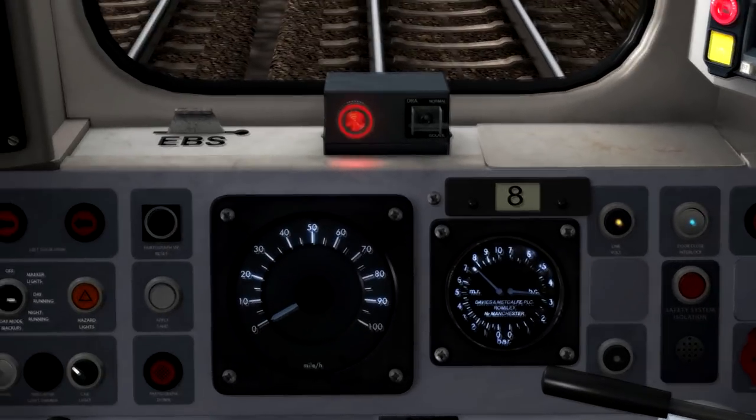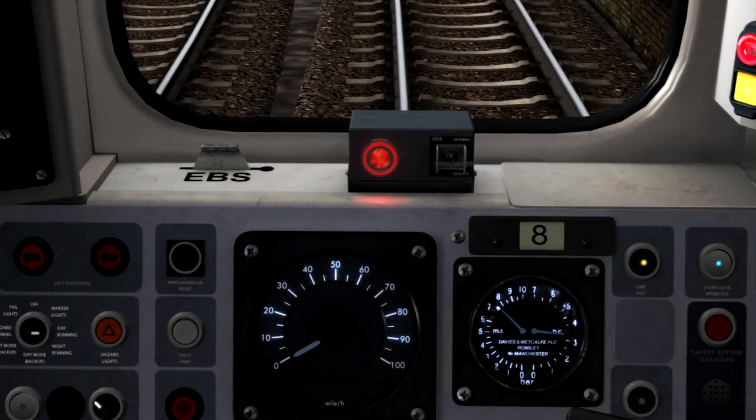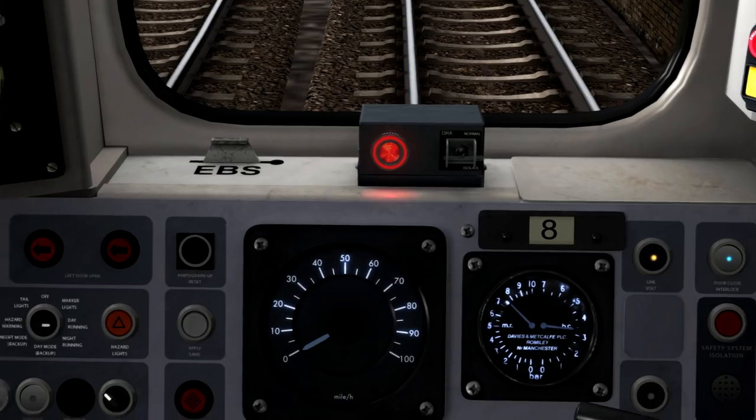So now just to have a quick look at some of the cab controls here. In front of us we've got the driver reminder appliance, which is currently illuminated to remind me that the signal ahead is currently at danger. I'll turn this off once it's time to depart and the signal is clear.